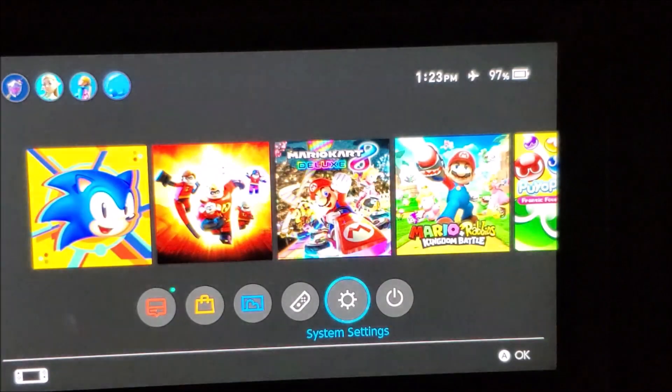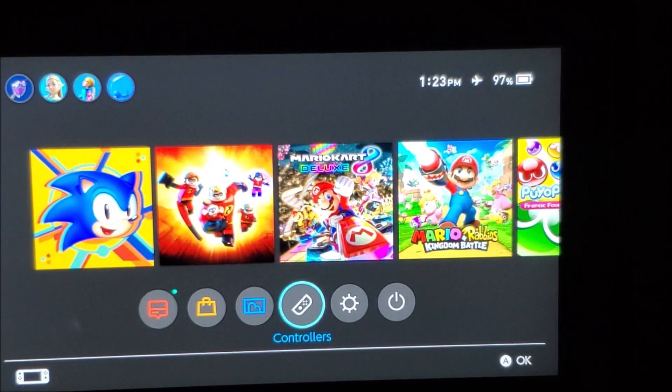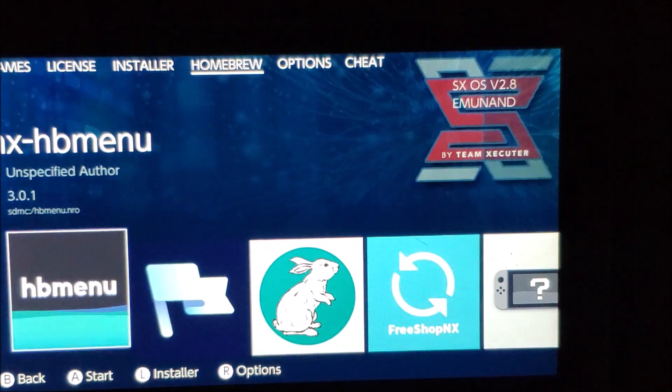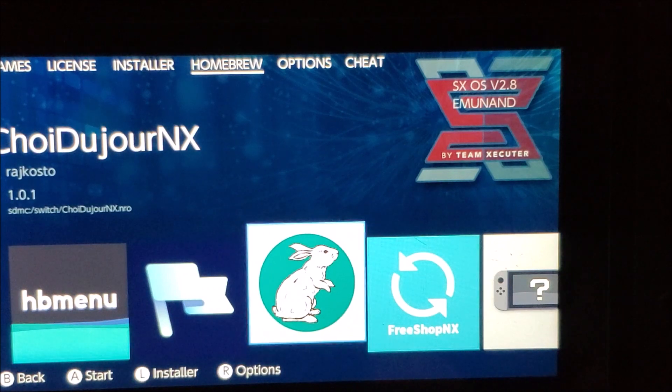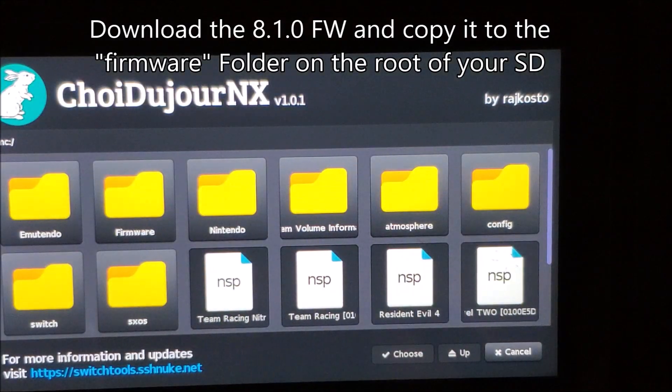Now we're going to see if I can install some games and play the latest games. First, we're going to go to Albums, then Homebrew, and we're going to look for an application called ChoiDujour NX — I hope I'm pronouncing it right. I'm going to click on it.